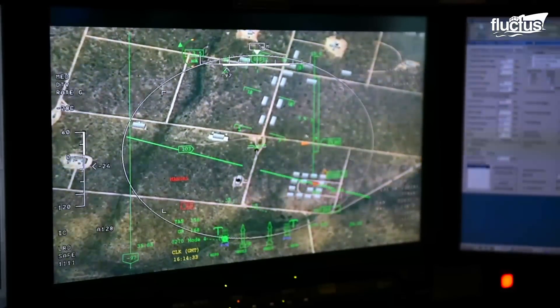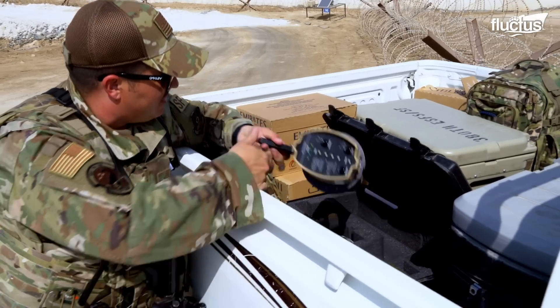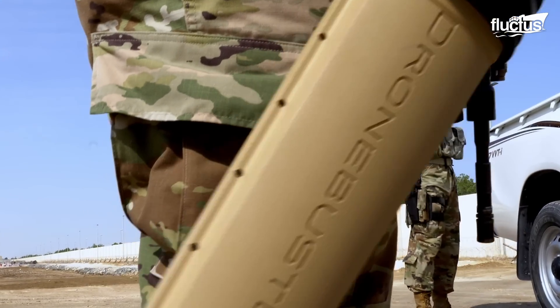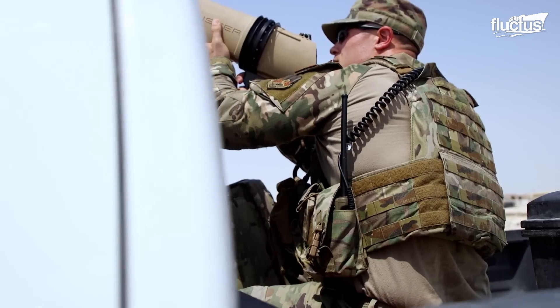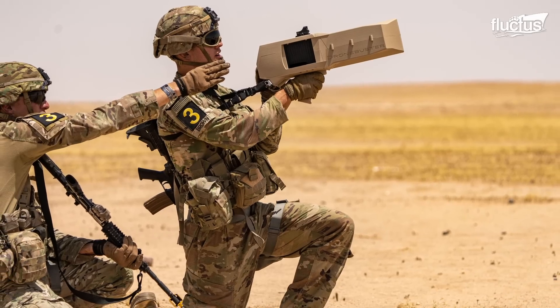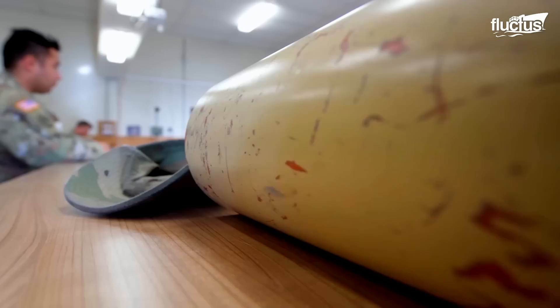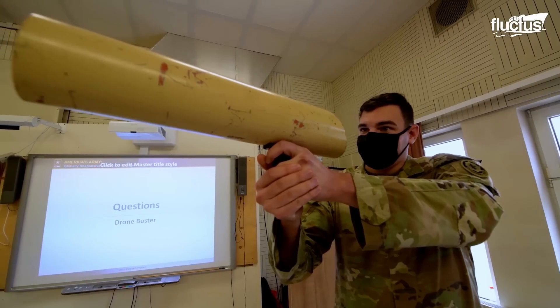The U.S. military uses an impressive anti-drone device known as the Drone Buster, a five-pound ray gun-like device that can jam drones. The Drone Buster has a length of 21 inches, a width of 6.5 inches, and a height of 11 inches, along with an overall weight of 4.1 pounds.